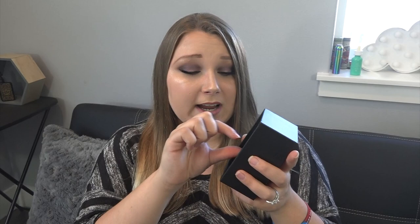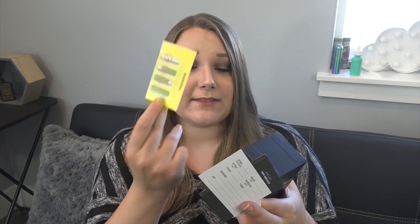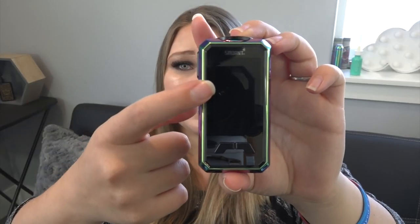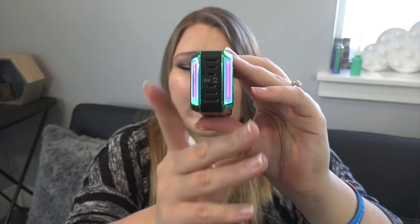This is just the mod, which means I will need a tank to put on it. Let me show you what else comes with it. Underneath we have a micro USB to USB charge cable, a quality control card, the user's manual, a warranty card, and a little warning card about battery safety. The rainbow is on the edges, we have carbon fiber on the back — and this back panel is magnetic. It comes off to reveal the battery chamber with plus and minus indicators. We have two top magnets and one bottom magnet. At the top there is a 510 connection, the screen on the front, the regulatory buttons, the micro USB charge port, a big ridged fire button on the side, and venting holes on the bottom.